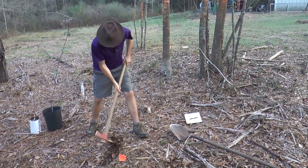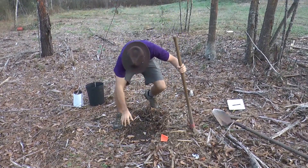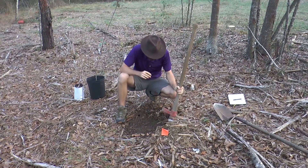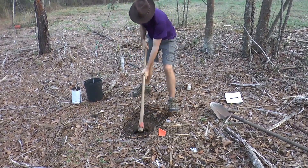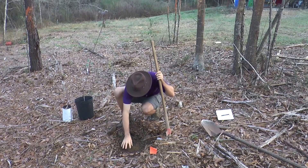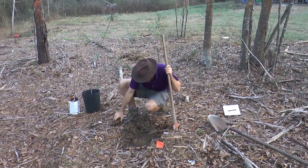First, we've got all this mulch here — you may or may not have that situation. All you've got to do is scratch it out of the way. I typically use a mattock in a hard location, whether there's mulch or other stuff or it's heavy clay, and then just start breaking it up. Depending on how nice the soil is, I'll try to keep the top layer, which is much blacker and nicer, a little bit separated from the more hard, compact clay layers. You'll see why in a bit.